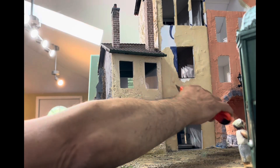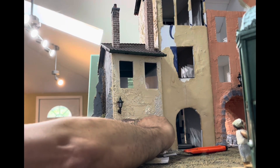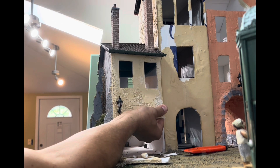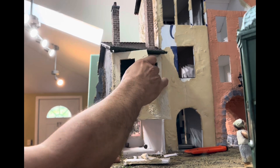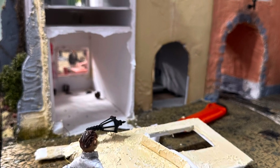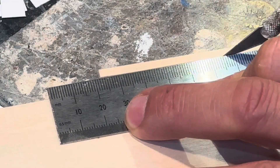The next step was the dreaded demolition. I used a utility knife to carefully cut away the original facade, trying to make sure that none of the LED lights in this building would be destroyed. This is not one of my typical step-by-step tutorials on how I make buildings, but I'll give you a flavor of the things I did.